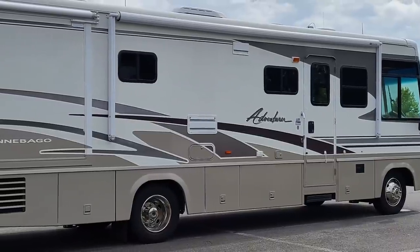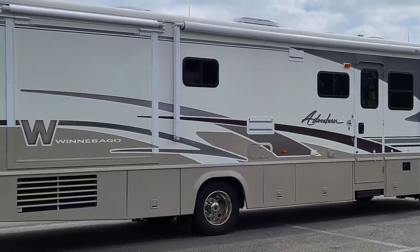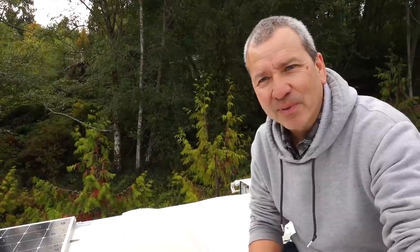If you're just joining us for the first time, we picked up a used 2003 Winnebago Adventure Class A motorhome — it's a 34-foot Class A and it's in pretty good shape, but we've been doing a lot of updating. It needs a bit of cleanup and some things replaced. It's an 18-year-old coach, so we've been working to get it ready for the road.